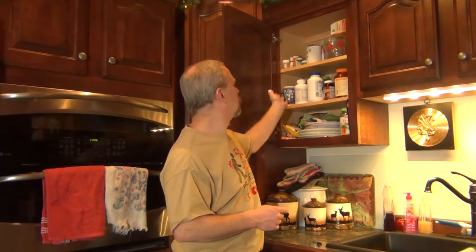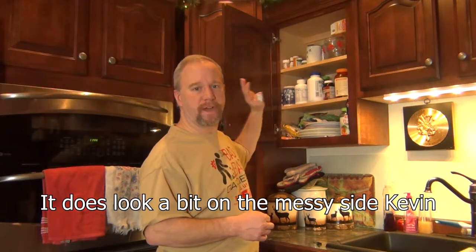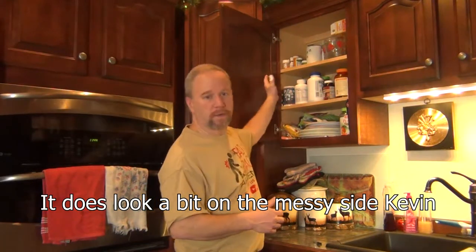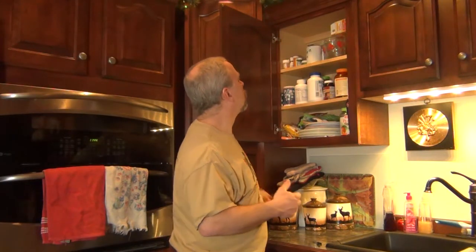My idea is to take another cupboard that's not real super organized — this one here which keeps vitamins and some plates on the bottom — and rearrange that better. What I want to do is make a swing-out section to put the smaller items in so they're on display: just grab it, get the pills out, put them back, and swing it back in the cupboard. So that's what we're going to do — take this cupboard and modify it.